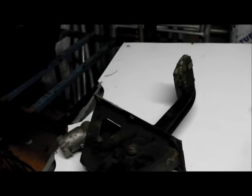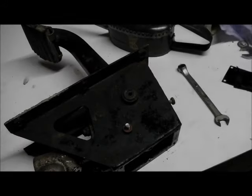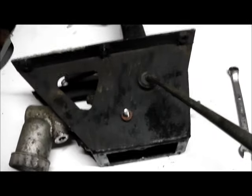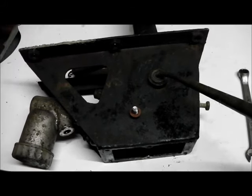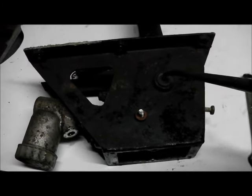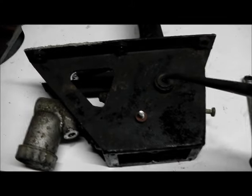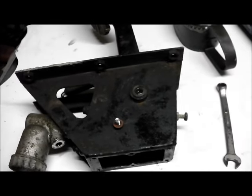Then we'll clean all that up, spray it black, and fit the new master cylinder. One other thing you can do while the pedal box is out is just get an oil can full of engine oil and fill up the little oil-in hole here. Needless to say there was nothing in it. Put the little plug back and that's it.